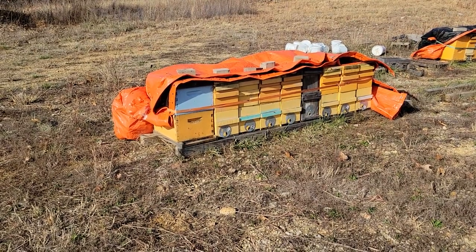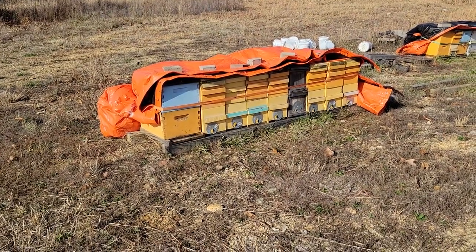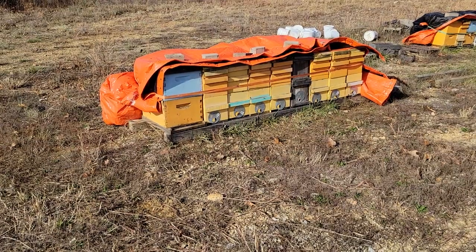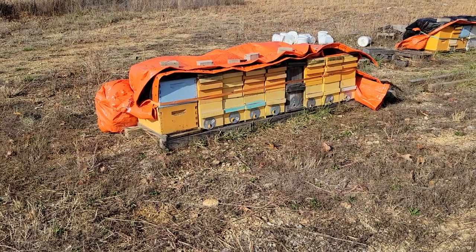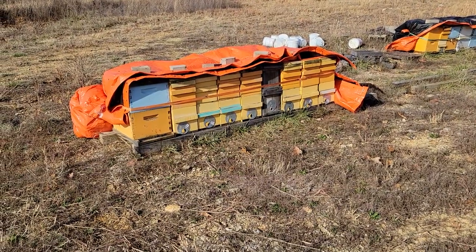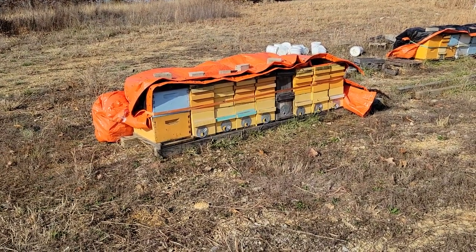Anyway, this is what I do for winterizing the hives — it's the same method I've been using for several years now and it's worked out pretty well, so I'm going to keep doing it. I've also done a few treatments of oxalic acid vapor on them, and probably the week of Christmas — it looks like temps are going to be back up into the mid-40s — I'll try to do one more application, maybe with the kids on the four-wheeler, just to knock the mites back around Christmas time.